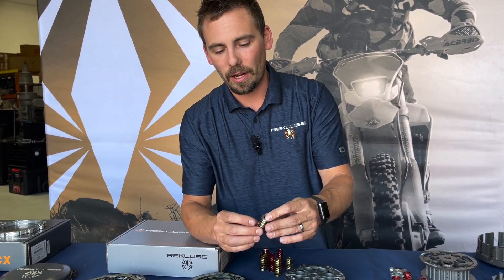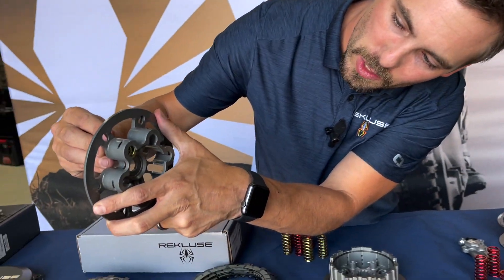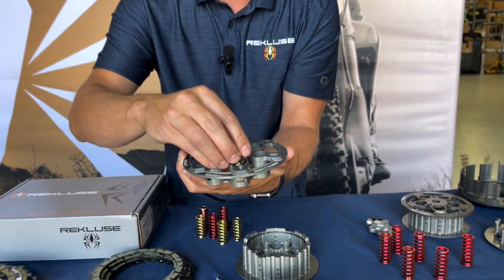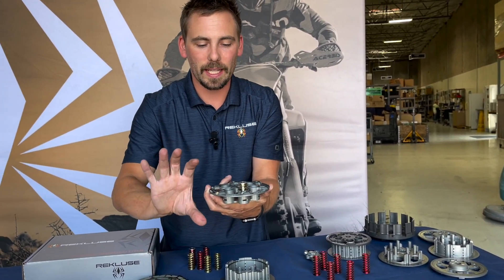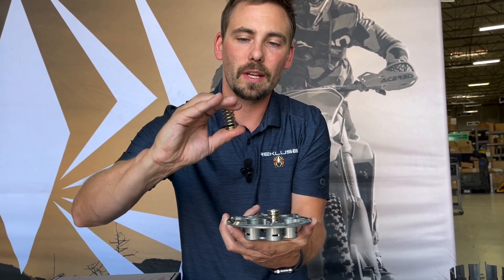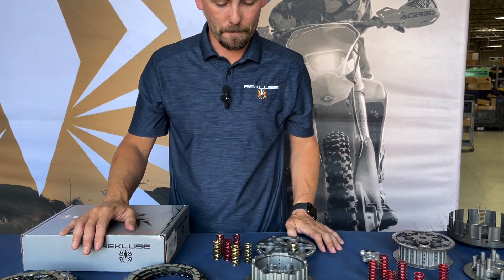The spring retainers allow the springs to only move up and down when being compressed. You put the spring down in the pressure plate — there's a little lip at the bottom of the spring — and you spin it until it hits a stop. When it comes to that stop, you know the spring is sitting straight up and down, not cocked sideways. You put the spring retainer inside the spring and tighten it down, ensuring the spring only moves up and down and isn't getting pushed side to side, rubbing against the pressure plate walls. That gives you a consistent, killer clutch lever feel.